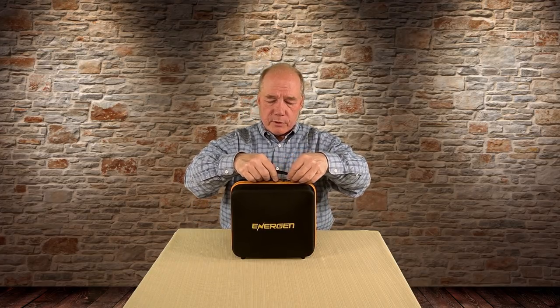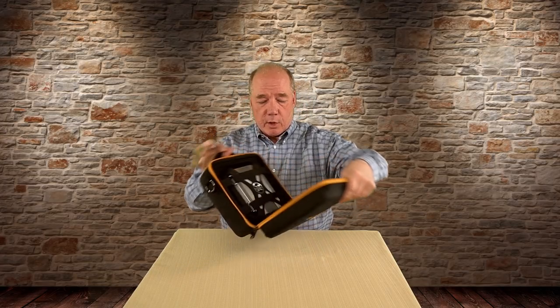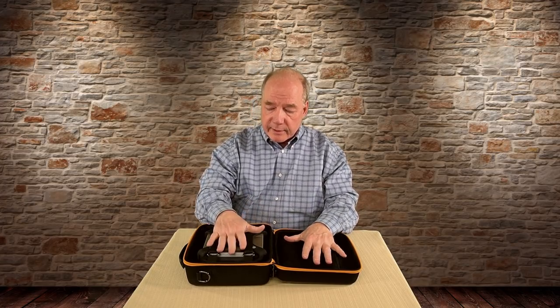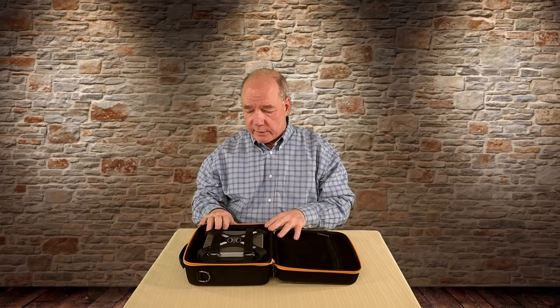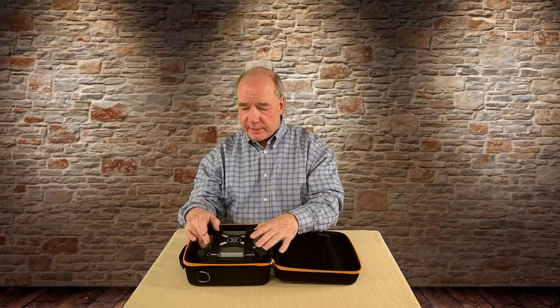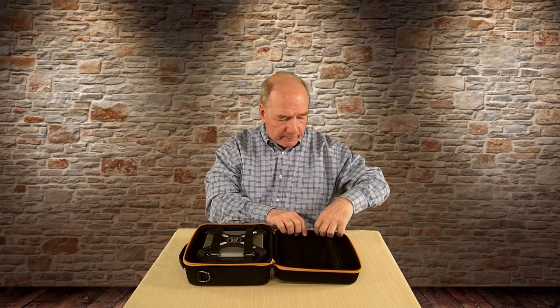When you open this thing up, it splits almost in half so it lays flat. In the top portion is all the cables and accessories you need to use the unit, and in the bottom you've got the DroneMax 360. Not only do they have a really nice nestling section cut out for it to fit in the bottom of the case, but they put Velcro straps on the top of it so it doesn't get jostled around inside — they're really trying to protect that unit.